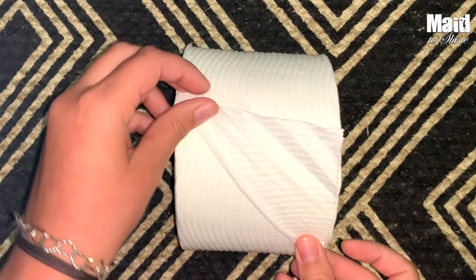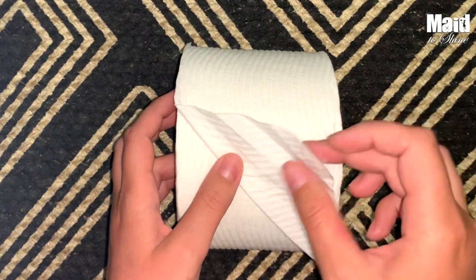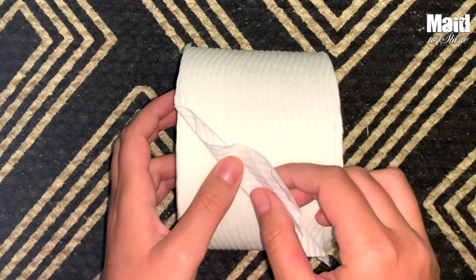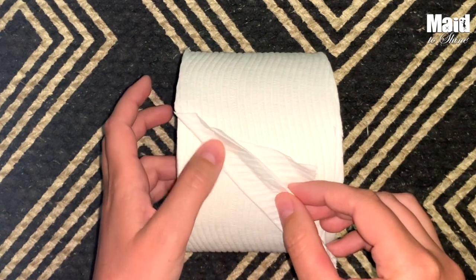Then what we're going to want to do is leave about a half inch of toilet paper down here. We're going to just fold our toilet paper over. Give it a nice crease. Make sure that you've left that little half inch.